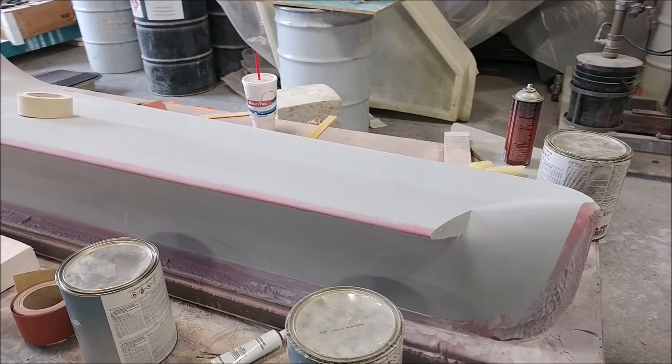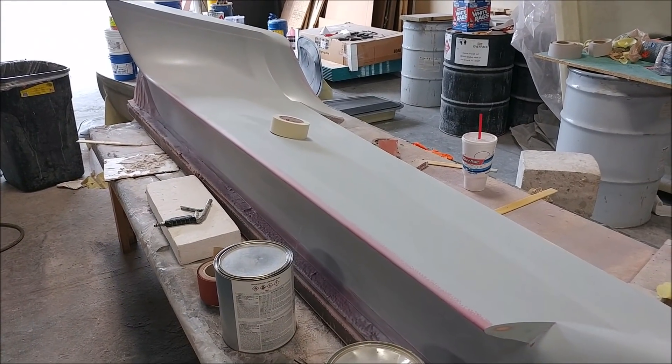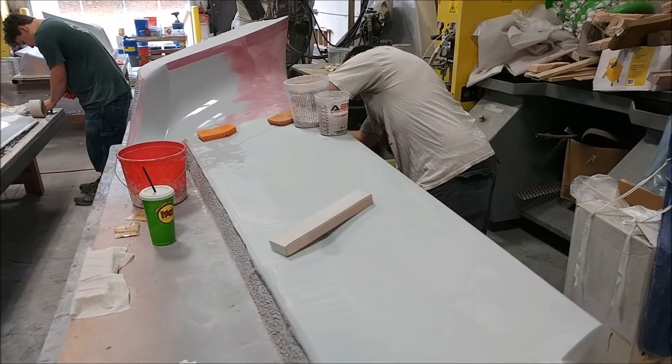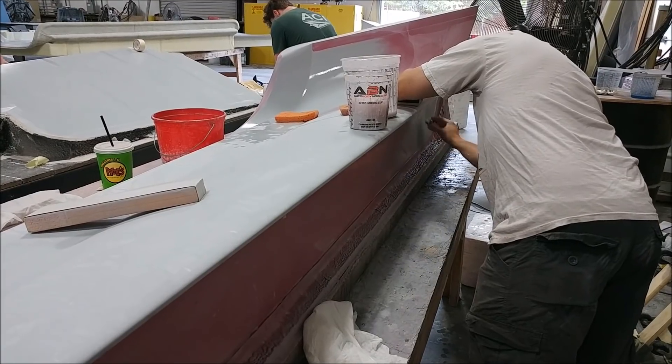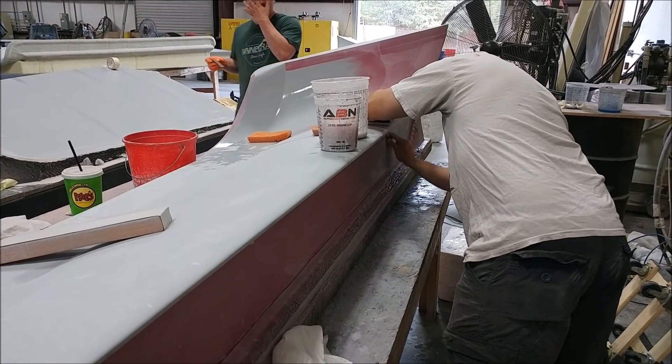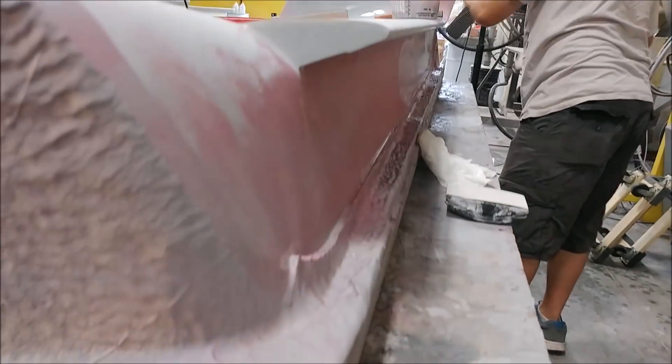In the meantime the guys are working on these winglets — the inside winglet plugs. This one's moving along, and the other one is already on the second round of sanding, so it's not far away from being waxed up and having the mould pulled from it. Both of those are moving along fairly quickly.